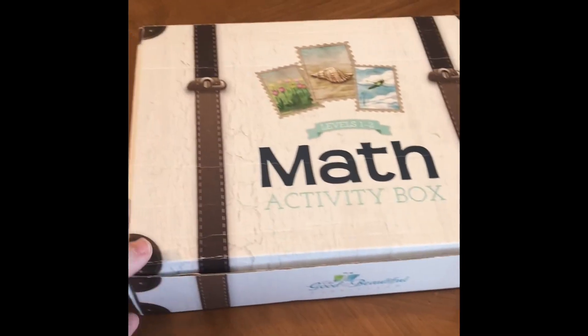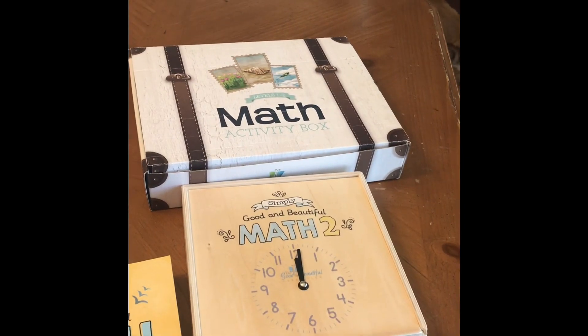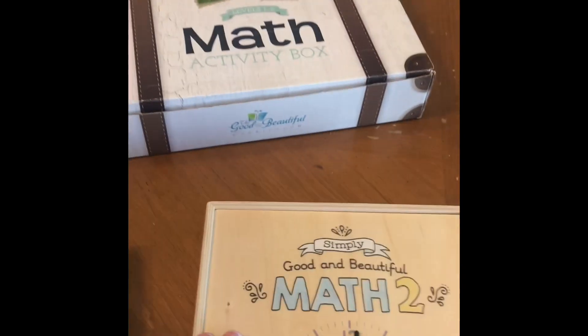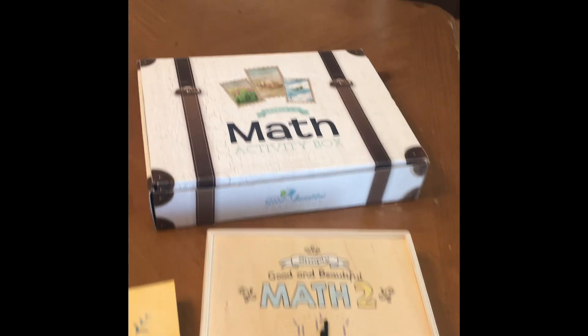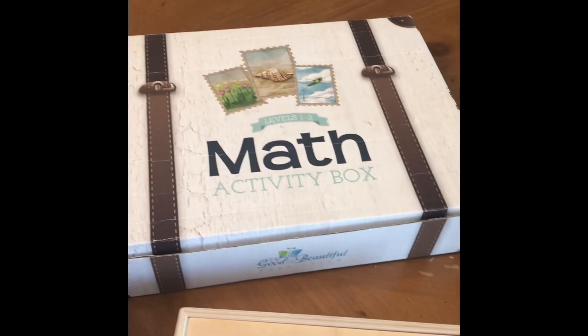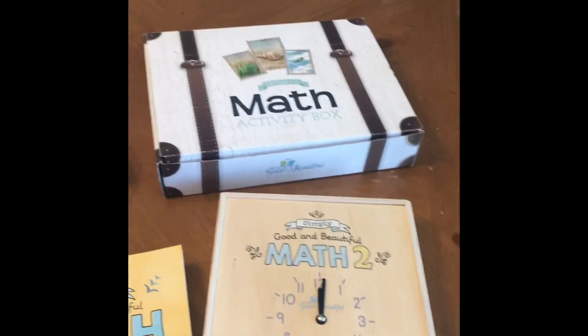Here are the two math boxes side by side. The new one is definitely smaller and takes up less space. The old one is cardboard; the new one is wood, so quality-wise this one is going to be better. Sorry — my dogs decided to bark at nothing.